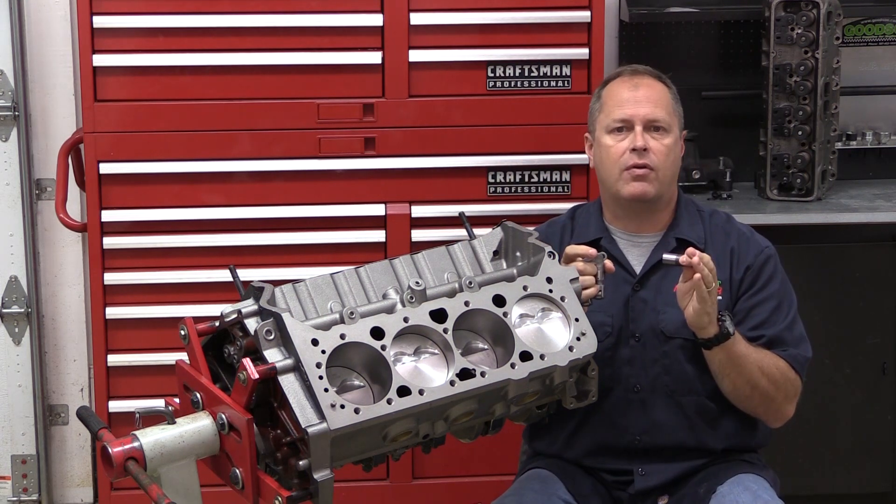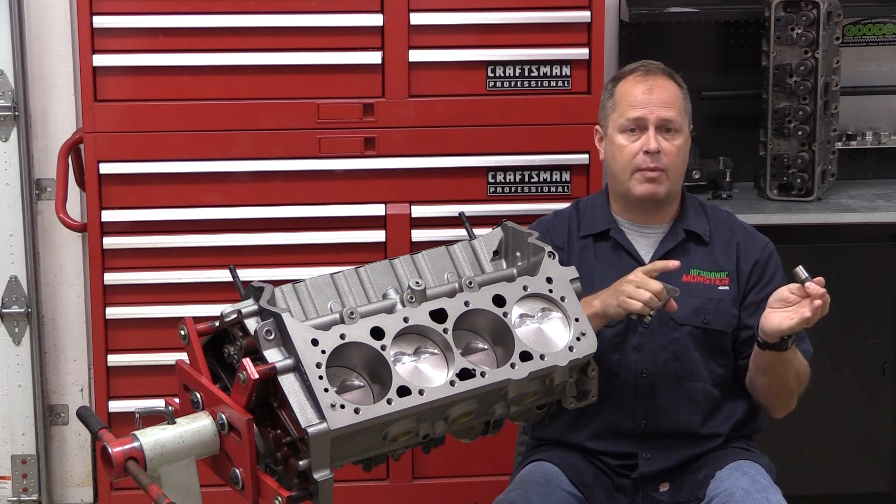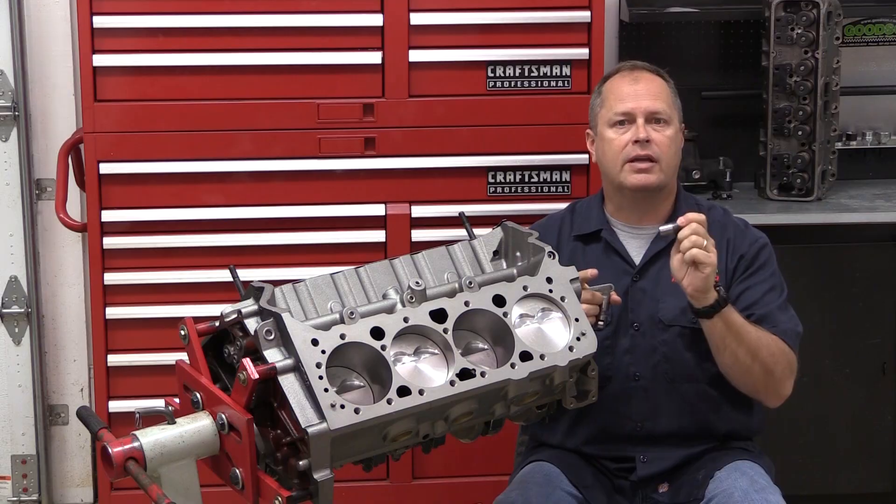The problem comes from the fact that the lifter barrel diameter can sometimes vary from the factory depending on manufacturer, or more often there's no telling what machine work has been done to a block and the lifter bores if an engine has ever been rebuilt. So checking and making sure you have proper clearances in the lifter bores — whether you're running a flat tappet or a roller lifter — is critical. If you're familiar with checking bearing clearances for crankshaft mains or rods, you're already on the right track.